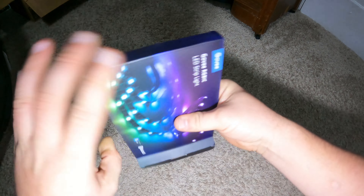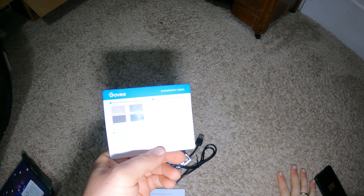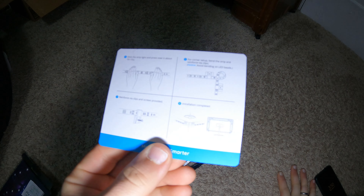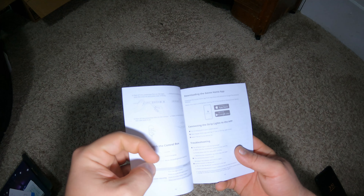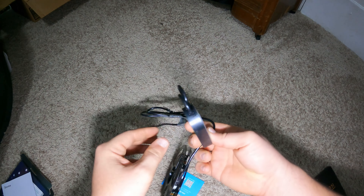Not too many extras in here. We have an alcohol pad. Basic stuff — user manual. If there's anything in here we don't know: on/off, color change, music mode. And it goes to Dutch second, which is kind of weird. The controller has a sticky pad on it.